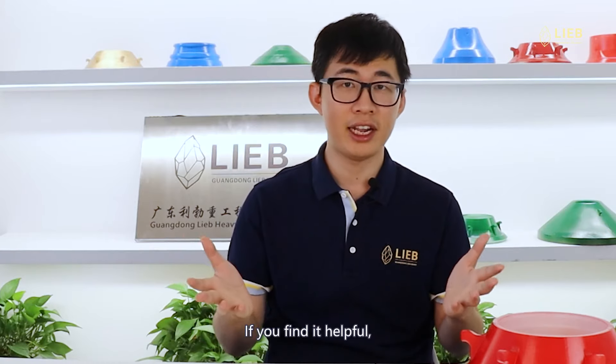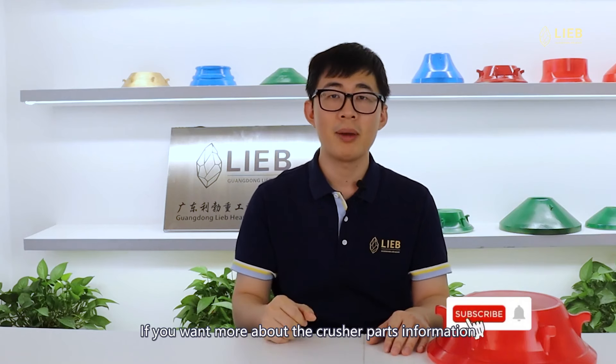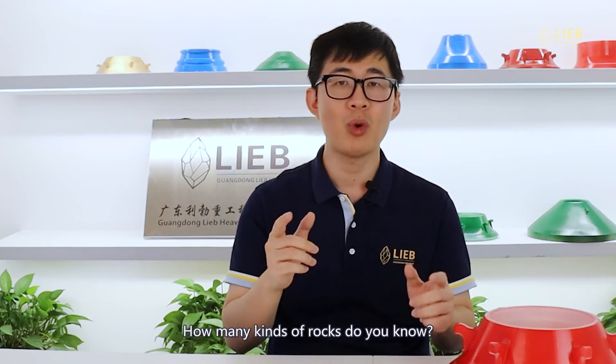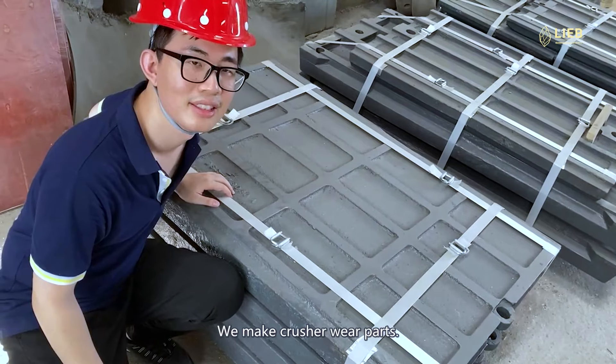That's about the heat treatment for this video. If you find it helpful, just click the subscribe button below. If you want more information about crusher parts that I only share with subscribers, head over to livehappy.com and get the latest crusher part knowledge — it's free. Now I want to turn it over to you: how many kinds of rocks do you know? Leave a comment below and let me know.